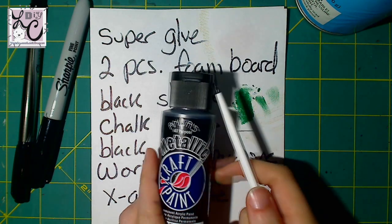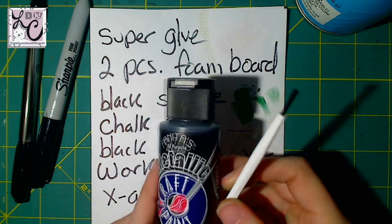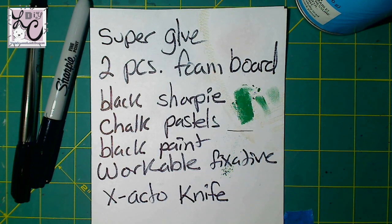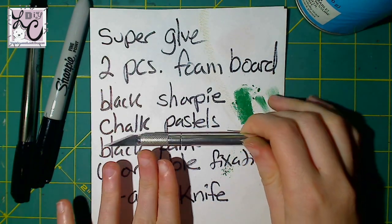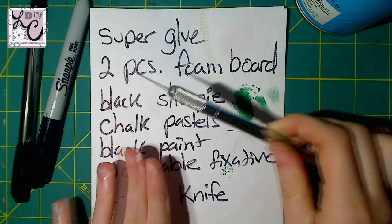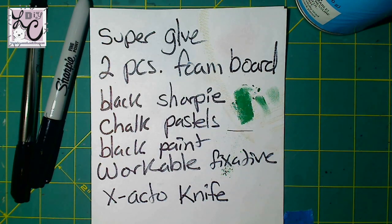If you're not using chalk pastels, you may not need the workable fixative. I used black paint for the sides because I like painting the sides — I think it looks more polished when we're done. And I used an exacto knife to cut, because I tried using scissors and it damages the foam board and looks pretty terrible. So you really want an exacto knife, and it has to be sharp so you get those nice clean edges on your Boos.